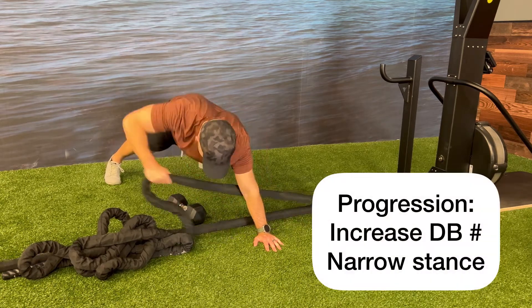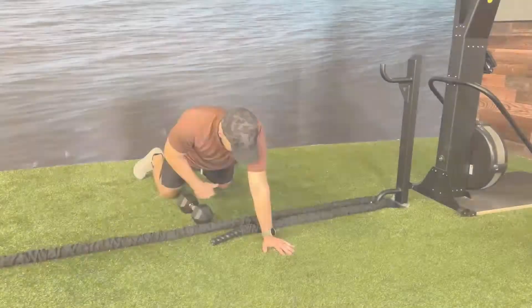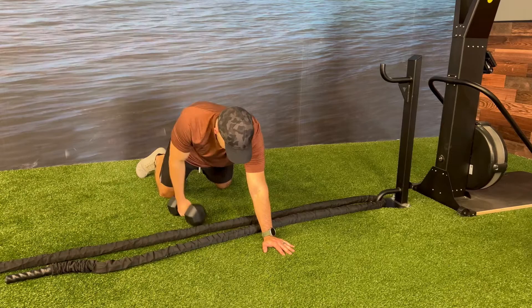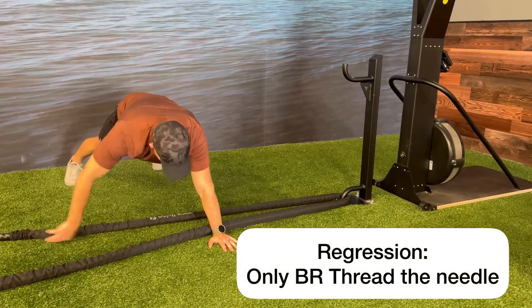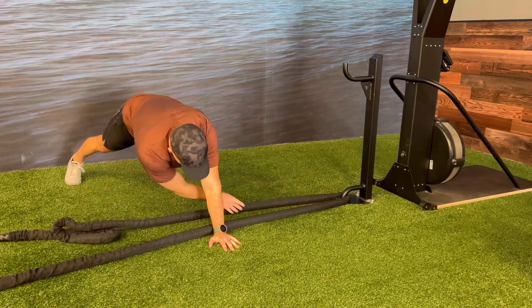You can progress this exercise by increasing the weight of the dumbbell or by bringing your feet closer together. You can regress this exercise by performing both movements in a modified position on your knees, or you can regress the exercise by removing the renegade row and only doing the battle rope thread the needle.